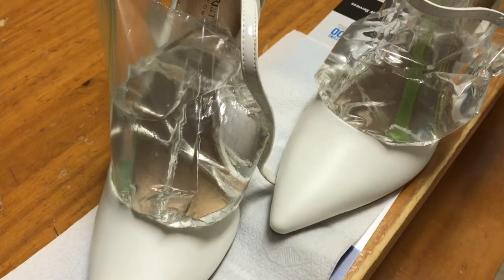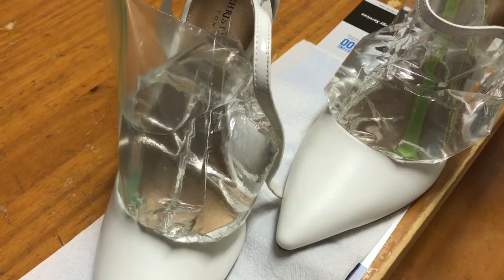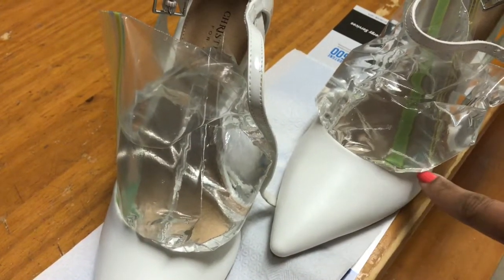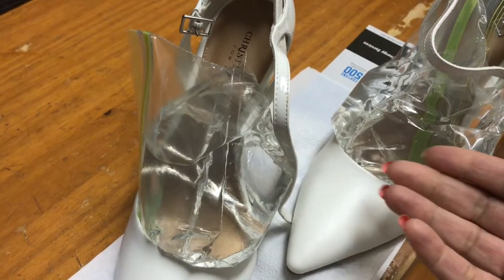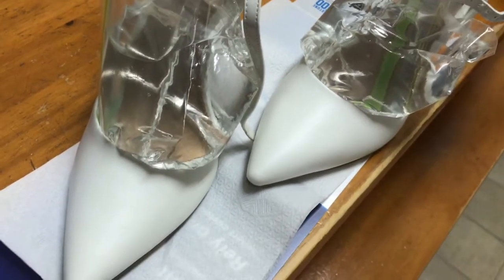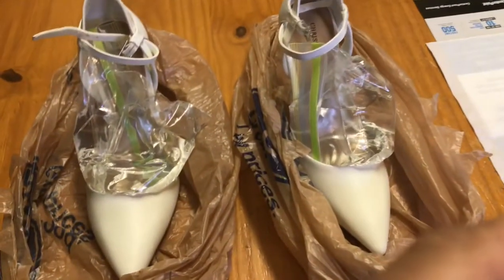Here are both of the shoes stuffed with the water bags. When water freezes, it expands, so this is where it's going to expand right here where I need it — in the instep. That water is going to expand the bag and the shoe and give me what I need. And of course, I'm not going to be unsanitary and put shoes bare in my freezer. I'm going to put them in grocery bags like this, tie them up, and put them in the freezer standing up just like this.